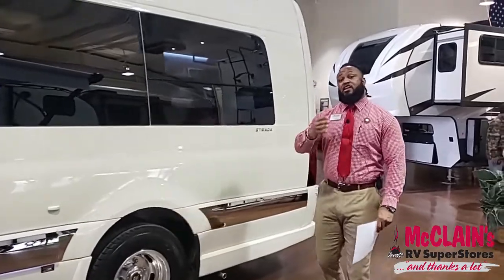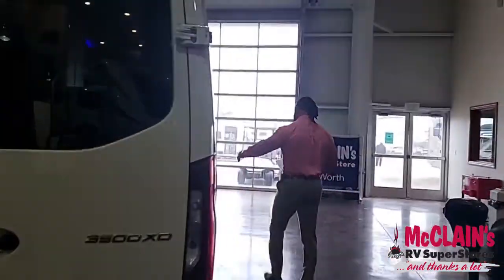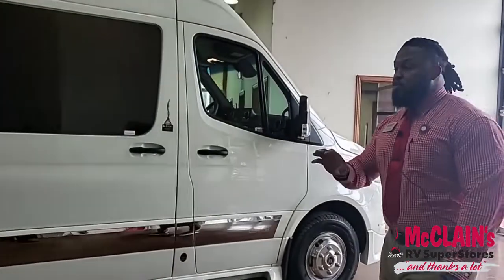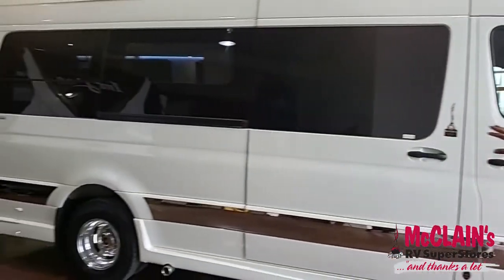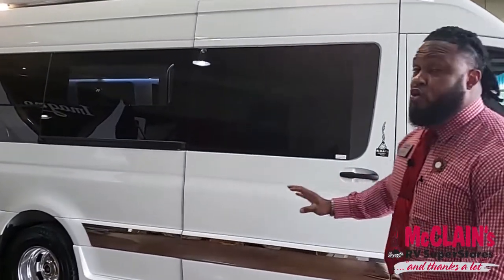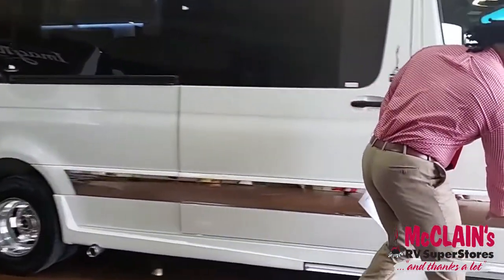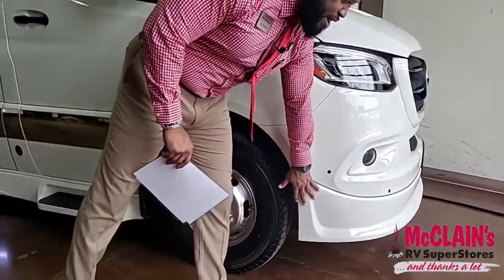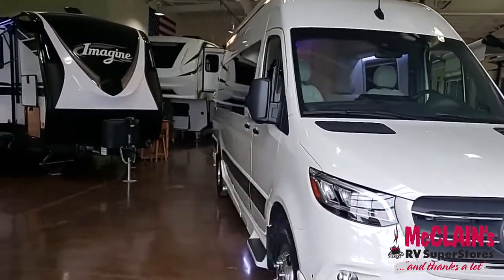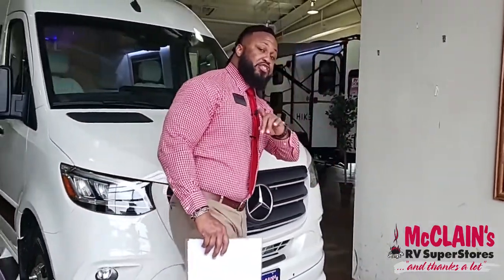The first thing I really want you to pay attention to is that sleek design. It has a full-body fiberglass body kit which gives it a very unique design — no other Class B motorhome in the industry does that. As you can see, this full body kit goes all the way around the entire vehicle and to the front; the bumper has the body kit on it as well, giving it a very nice luxury look. This is on that Mercedes chassis. Let's start taking a look at some of the compartments they have hidden.